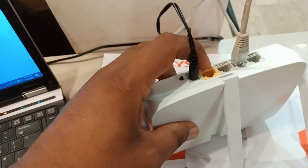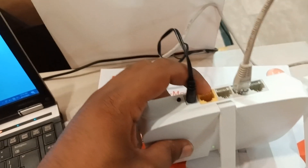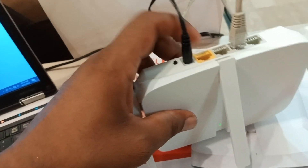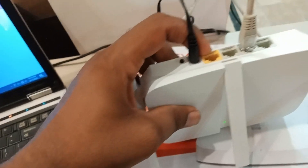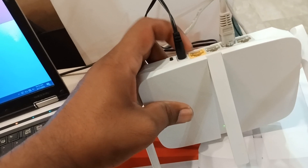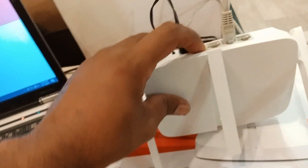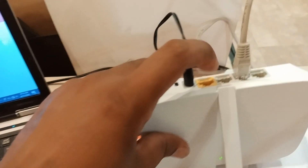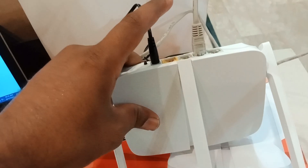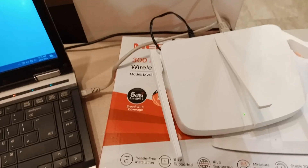Connect your ISP cable — an RJ45 cable — to the WAN port. When you want to use this device as a router, you have to plug in your internet connection to the WAN port, which is the port with a different color from the other ports. Always connect your ISP connection here once you have set up your router. Hope you like this video, thank you!